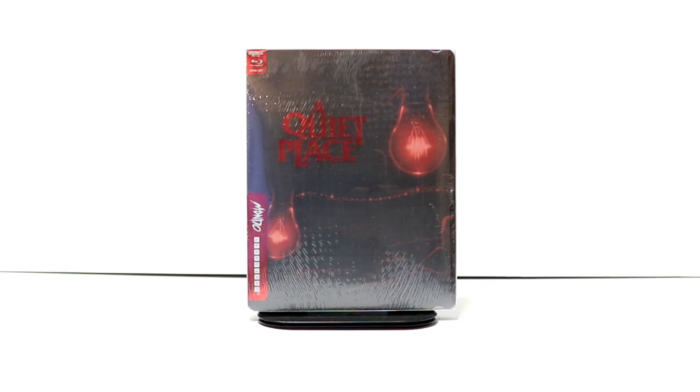Hey, Tony here. Today we're doing an unboxing of the Mondo Exclusive Steelbook for A Quiet Place. So stay tuned.